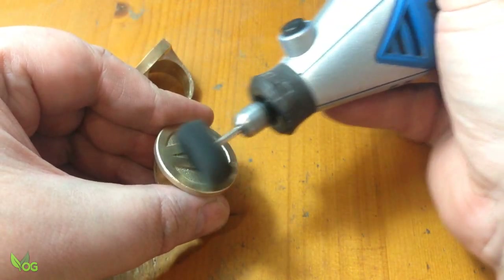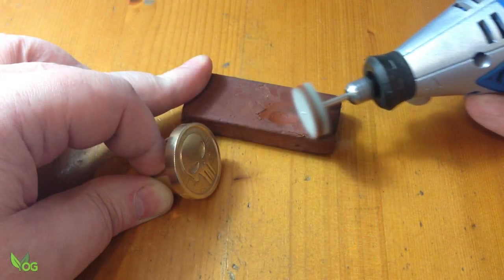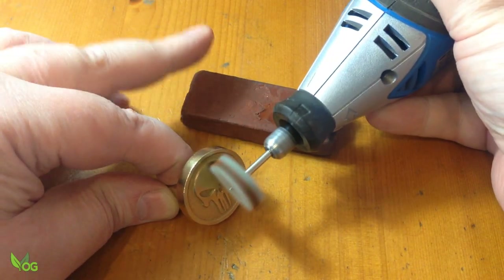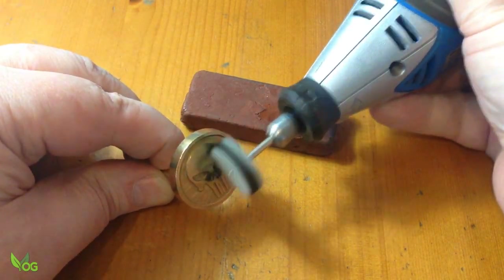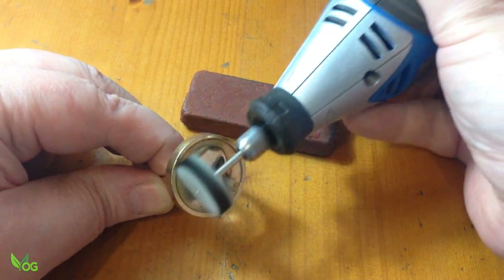Here we go. And just for a change, I thought I'd use some buffing compound. What do you think… shiny, eh?